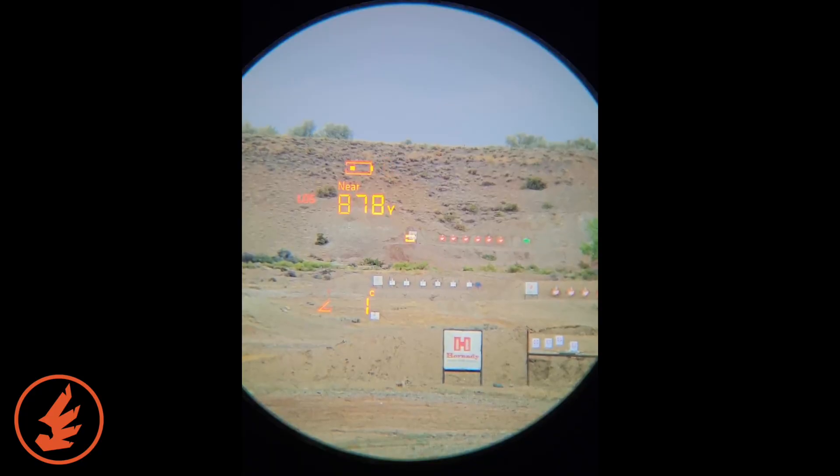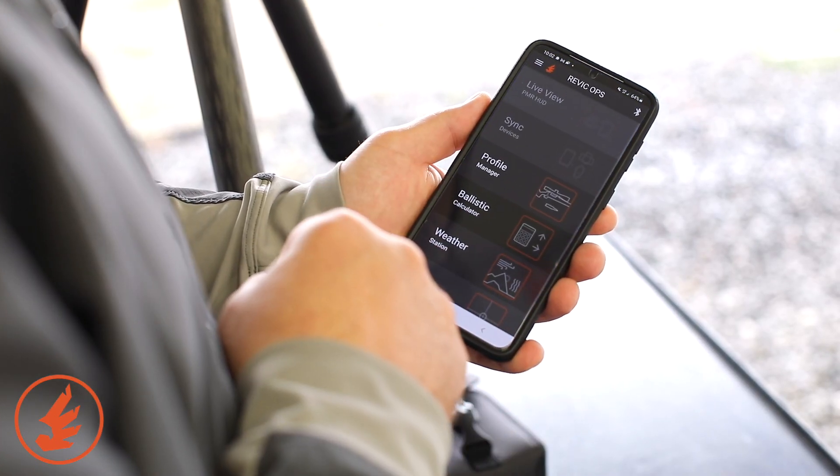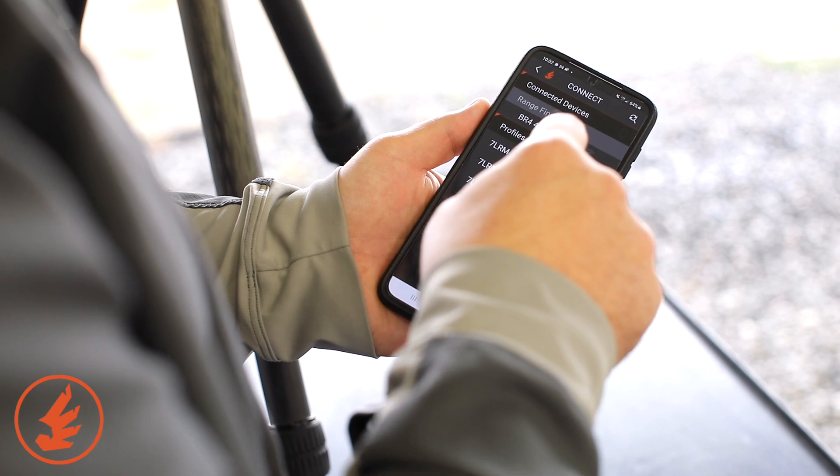I've got the device on and the Revic Ops app is ready to go. When you first turn the device on from a power-off state, you see the Bluetooth icon up in the top menu flashing — we're giving you Bluetooth discovery automatically. All I have to do is hit the Bluetooth icon right here, and the device pops up.